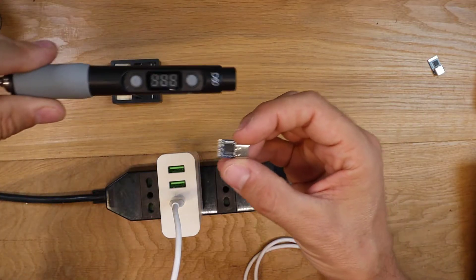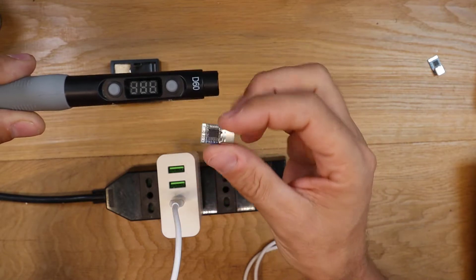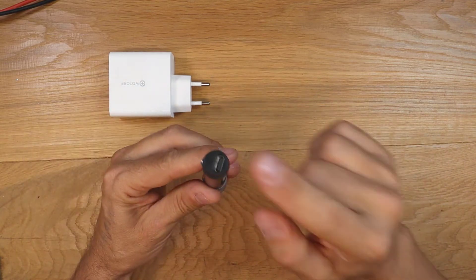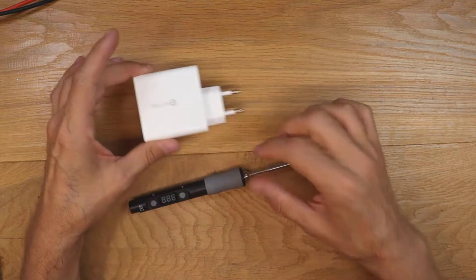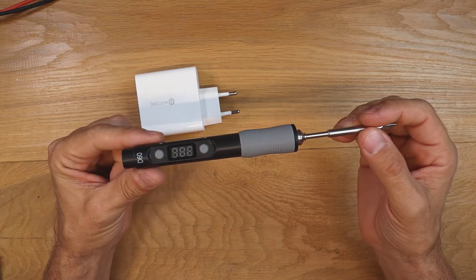In this video I will show how to put a USB-C power delivery trigger circuit inside the handle of a D60 soldering iron. This is the D60 soldering iron. It looks like a USB-C power delivery tool, but actually if you try to power it with a USB adapter it will not turn on because it doesn't have the circuitry to trigger the USB power delivery.